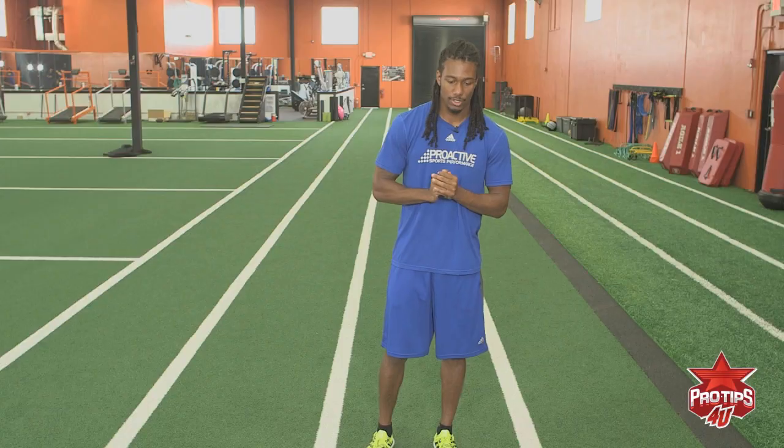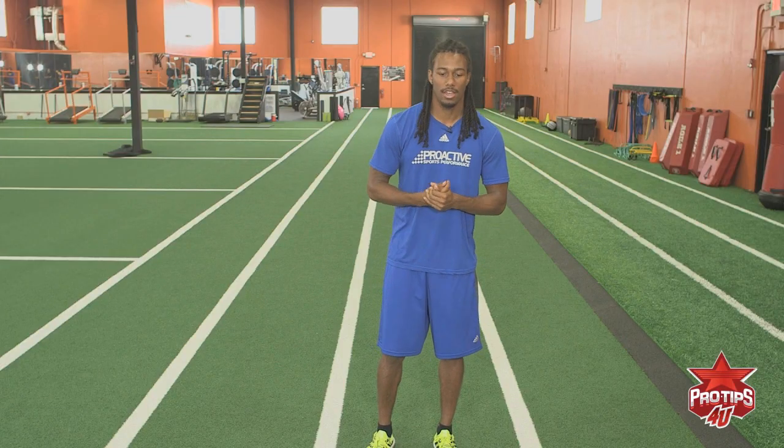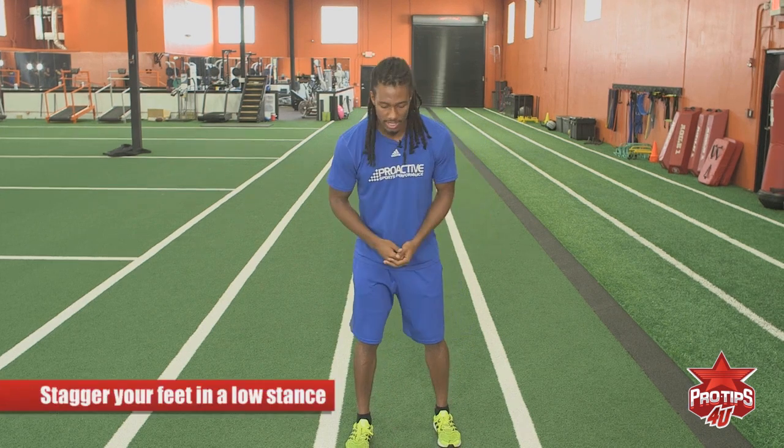This is Trey Waynes. Today we're going to go over the back pedal drill. Basically for this drill there are some technique pointers to help you have success. In a back pedal drill you want to have a good stance, a good low stance.